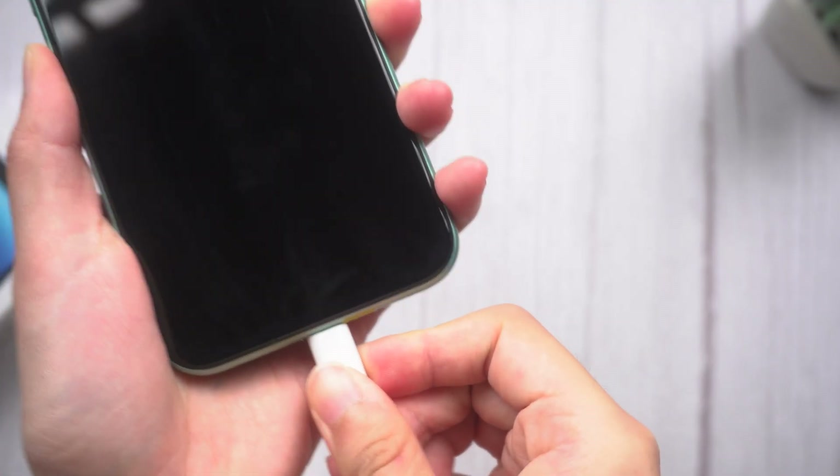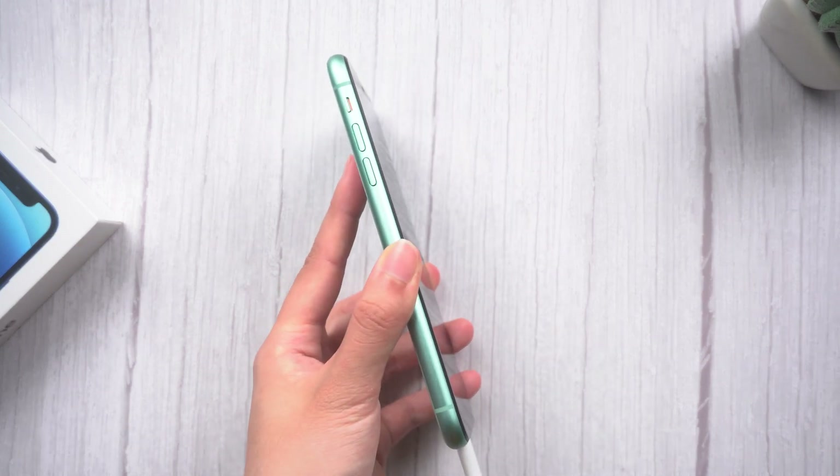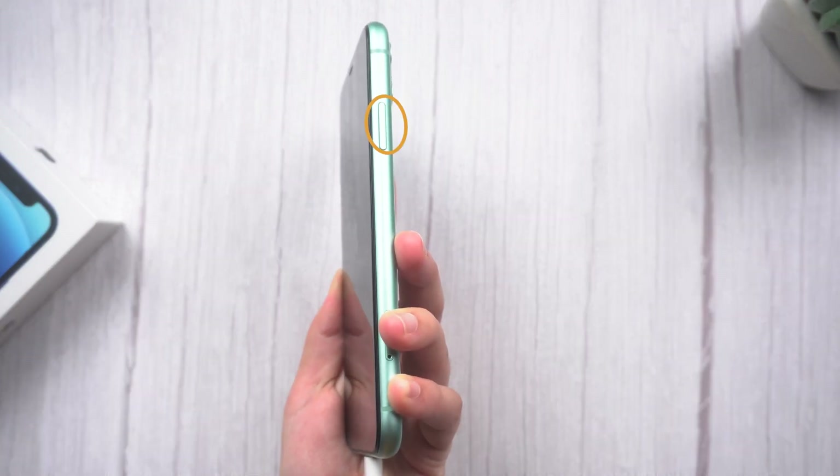Don't forget to connect your phone to the computer with a Lightning cable. For an iPhone 11 or 11 Pro, to enter recovery mode, press and release the volume up, press and release the volume down, then press and hold the side button.